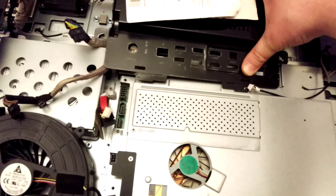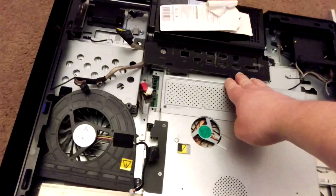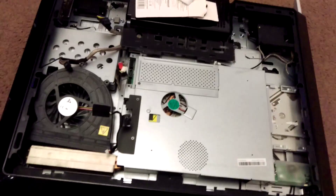Push down a little and then pull towards me. I did that per clip — I didn't try to do the two clips together.